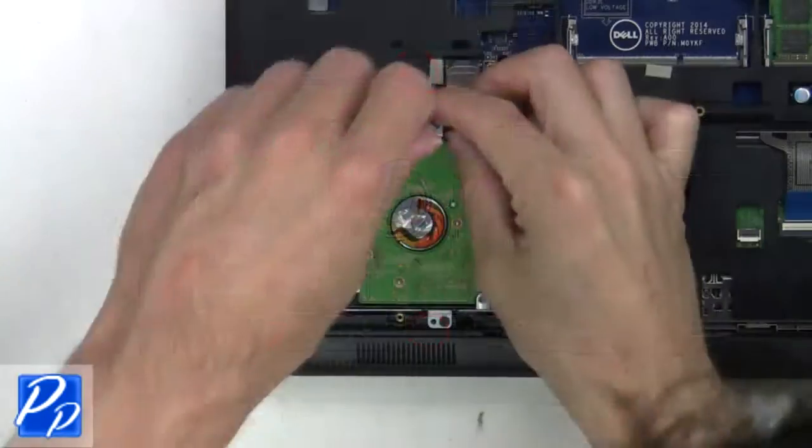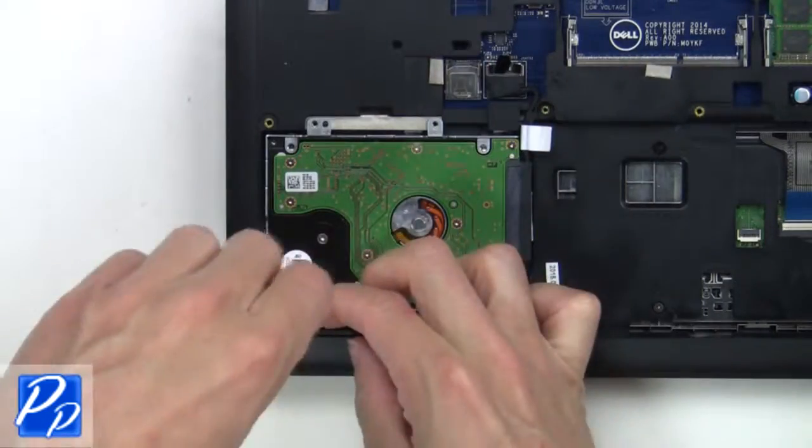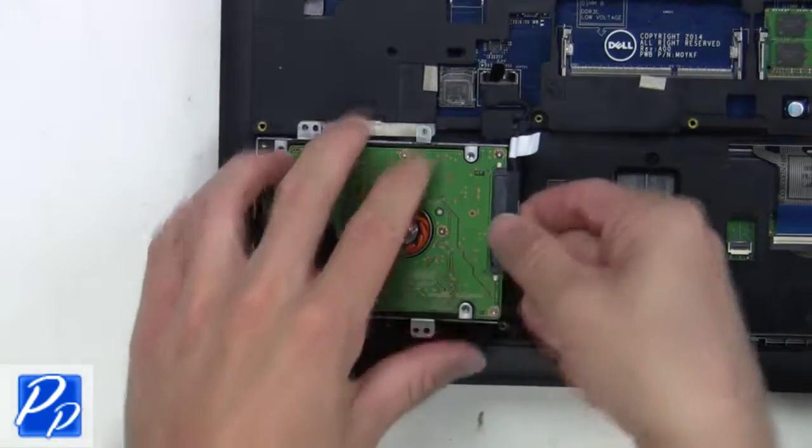Now you want to remove the screws from the hard drive. Loosen the cable and lift the hard drive from the base.